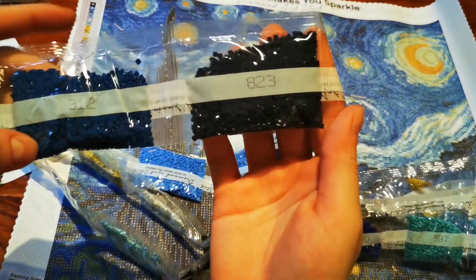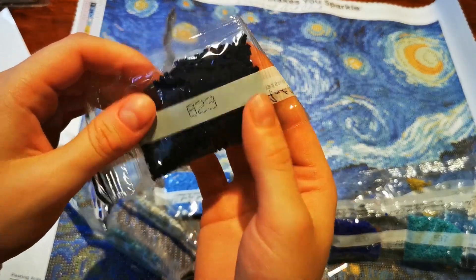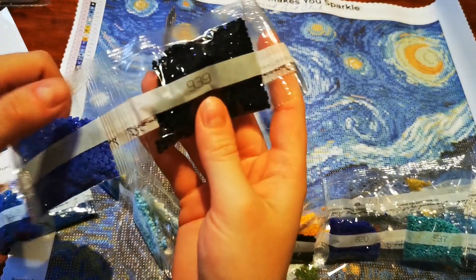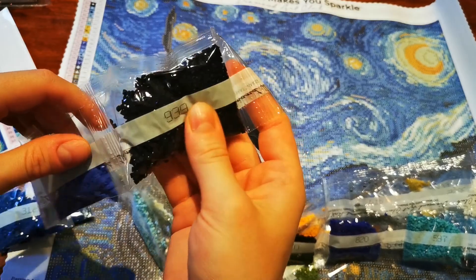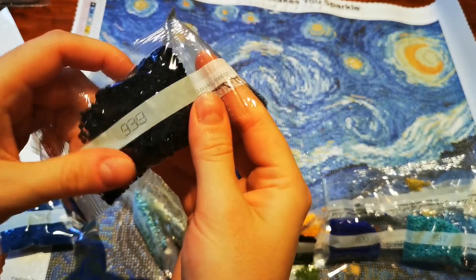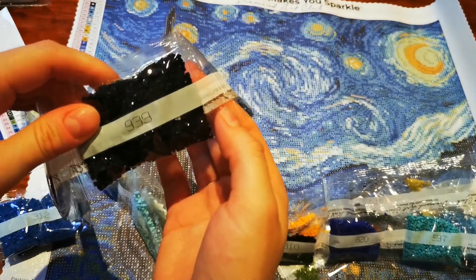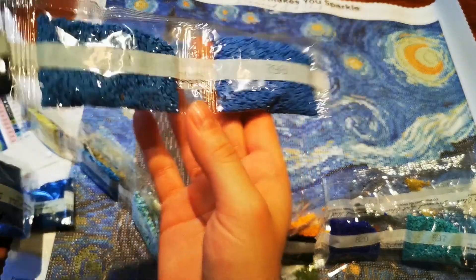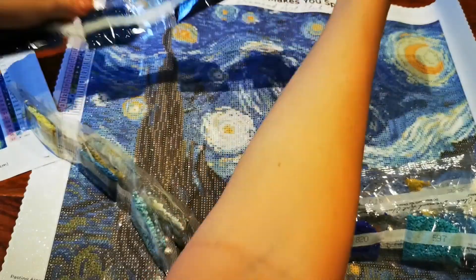So the blues: 803 is a very dark blue, then we have 312, and 823 which is nearly black-blue. Then 797 and 939 — that's the darkest blue you can get; sometimes it's hard to distinguish from black, especially in the evening. And some other blues as well — of course we knew there was going to be a lot of blue in this painting.